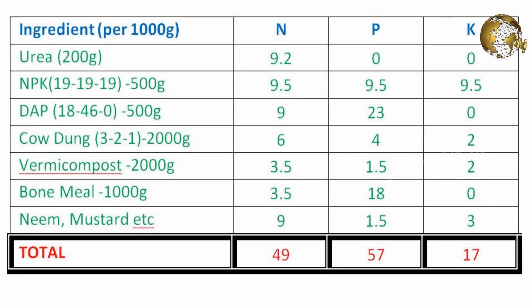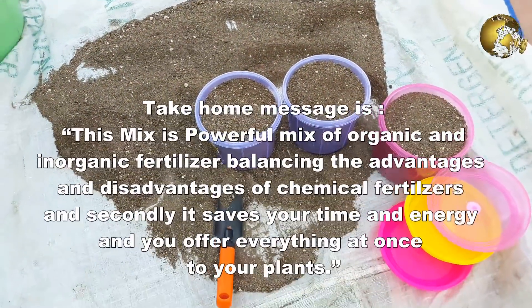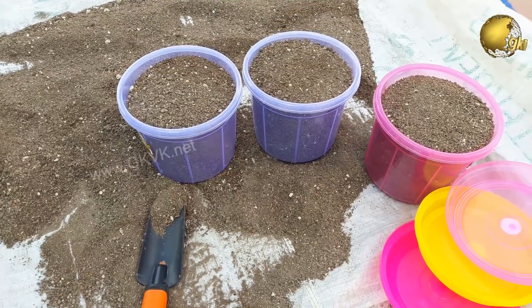Now we will roughly total up the NPK value for this mix, making it simple by totaling based on 1000 grams of each ingredient. Have a look at this equation in the table. The approximate total NPK value of this mix is 49, 57, and 70. If you want to reduce the nitrogen value, you can skip adding urea. The take-home message is: this is a powerful mix of organic and inorganic fertilizers, balancing the advantages and disadvantages of chemical fertilizers, and it saves your time and energy by offering everything to your plants at once.